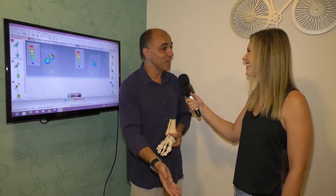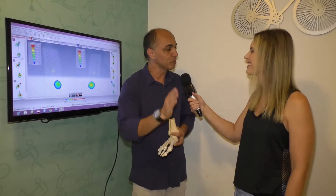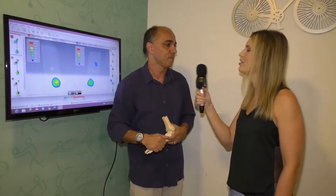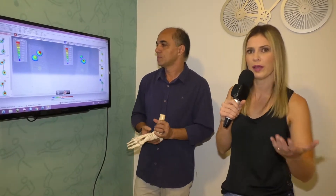Não basta você chegar na loja e olhar para o seu pé e dizer 'seu pé é pronado, seu tênis é tal'. Você tem que primeiro saber a simetria da sua pisada. Porque aí você vai comprar um tênis supinado e um pronado — são dois pares de tênis diferentes. Primeiro faça a análise; aí sim você sabe qual tênis comprar. É importante você saber como está a sua pisada para ganhar melhora no seu tempo, menos dor e menos desgaste nas articulações.